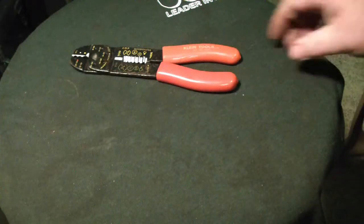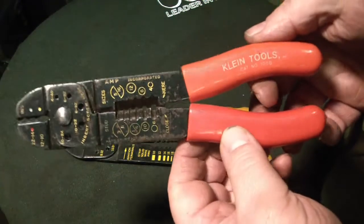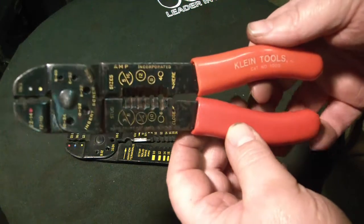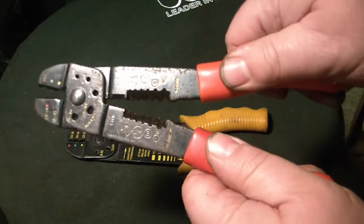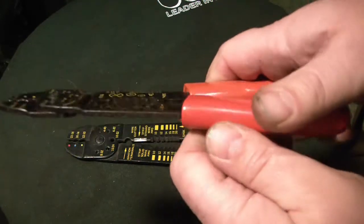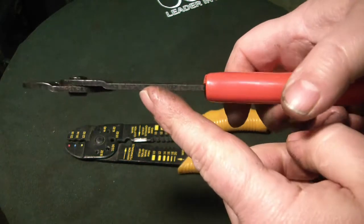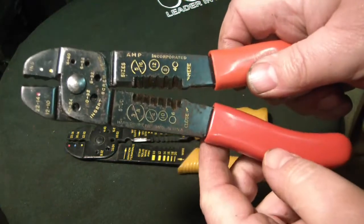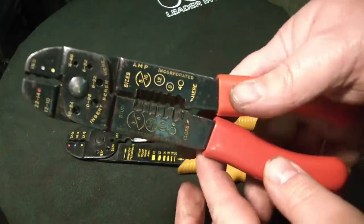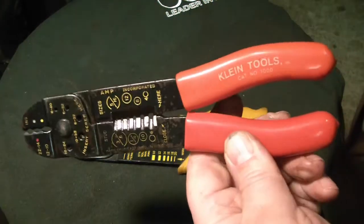Compare that with this pair of Kleins. These came with an electrical tool belt that I received, and there's no play in them at all. They are much tighter, and they are a little bit thicker than that one — by about 10 thousandths. Those are 120, these are 130, and they're just a little heavier duty and better made, which you would expect for a Klein tool.